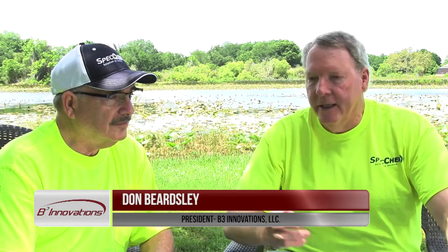Hi, I'm Don Beardsley with B3 Innovations. I've traveled down here to southern Florida to meet with an industry associate and introduce the bucket brackets and the bucket scraper. We had a chance to use them and I like Norm's impression of what he felt they added to the small batch mixing.